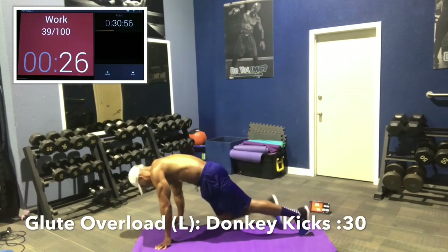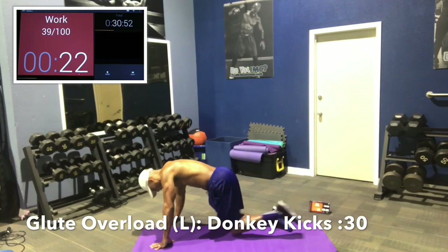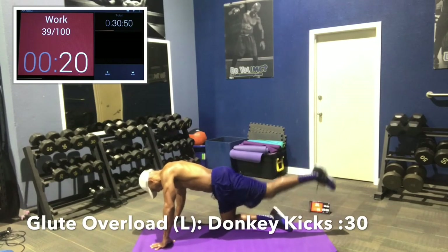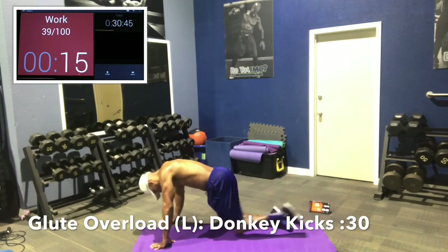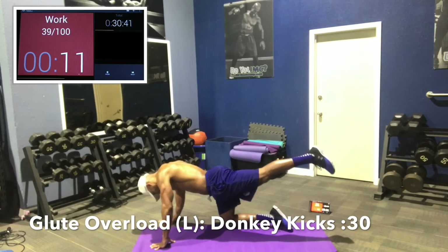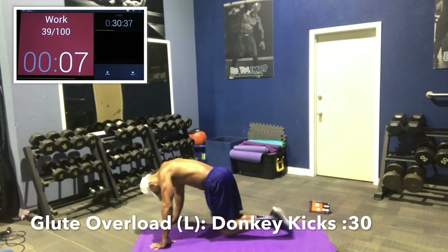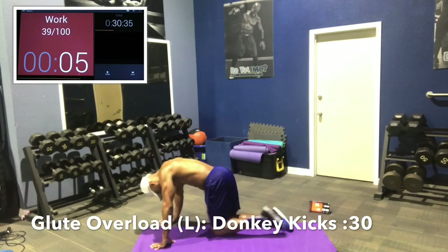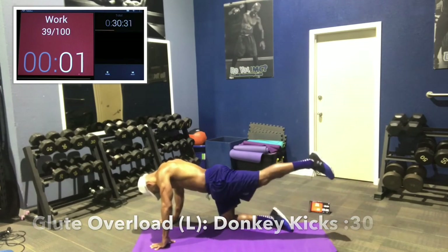Donkey kicks — bring the knee forward first, then kick back and straighten it out. Knee forward, then straighten. Flex the glutes the whole time. Guys, a lot of people don't do enough glute work — they think it's just for girls. Nothing could be further from the truth. 3, 2, 1. Good job guys.